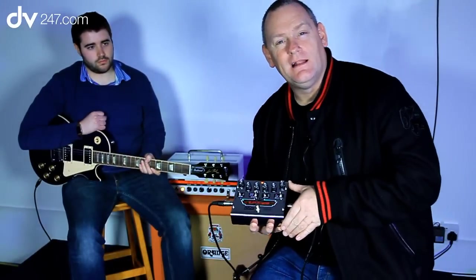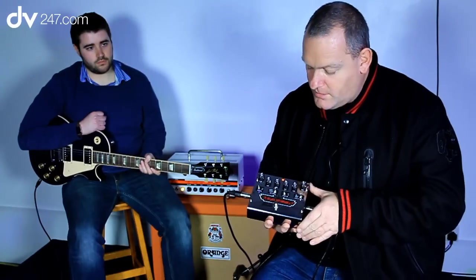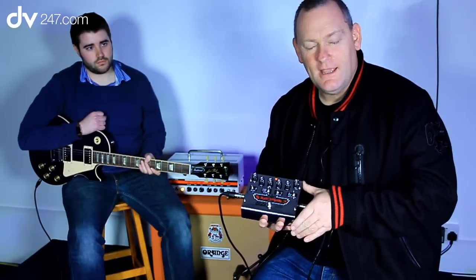This pedal and other pedals are available on the web, but also in store, so why not pop into your local Digital Village store and try them out for yourself. Thank you.